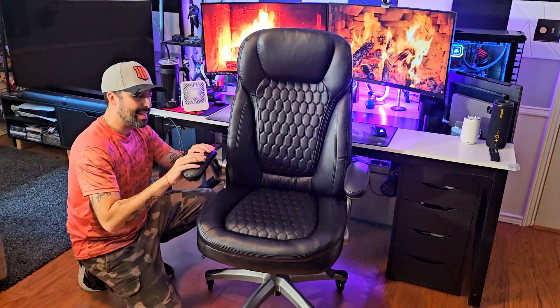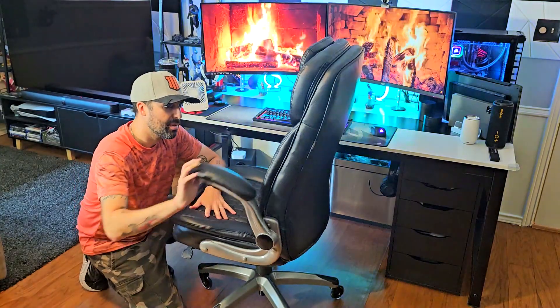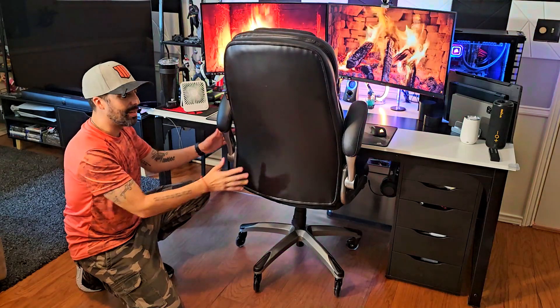What I really like about the armrests, besides that they're padded, is that you can actually put the chair in storage mode just like this, so you can roll it underneath your desk. That's really really nice.